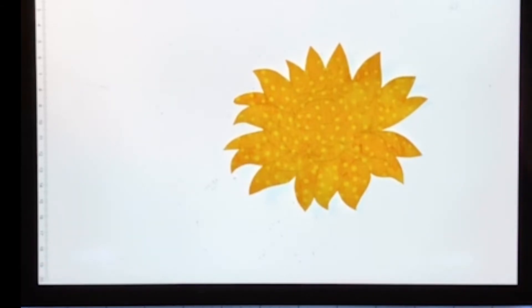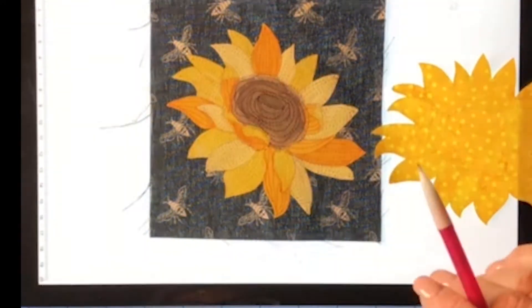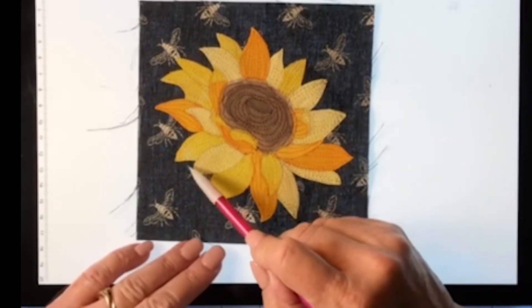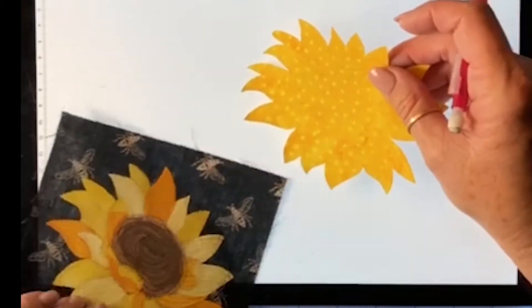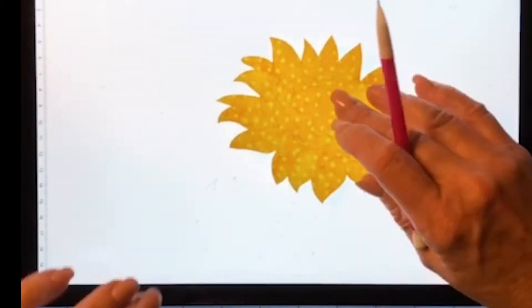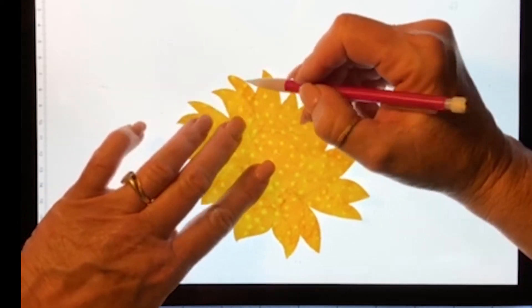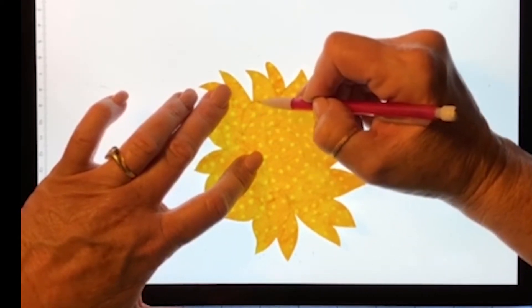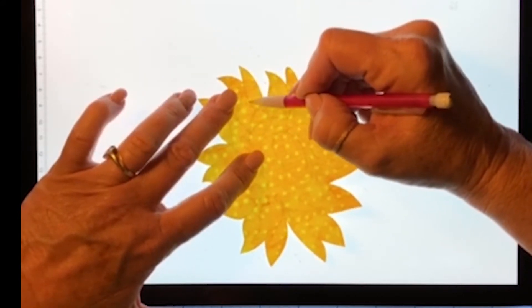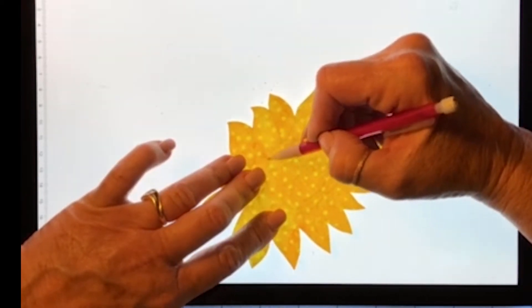The next step is to transfer all of the lines from the pattern on our fusible web to our fabric, and we'll use a light board for this again. I like using a mechanical pencil to transfer — I did that on all the patterns I showed you earlier and you can't really see the pencil lines once finished. Just really carefully, with not a heavy hand, draw a nice gentle line outlining each of the petals so you can see exactly where to paint. We're just going to gently outline each of these.